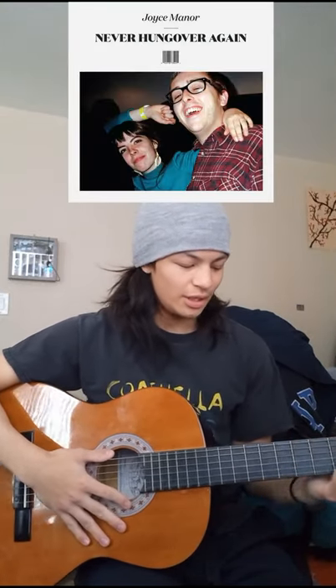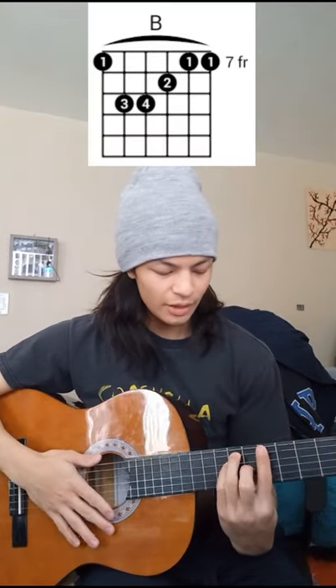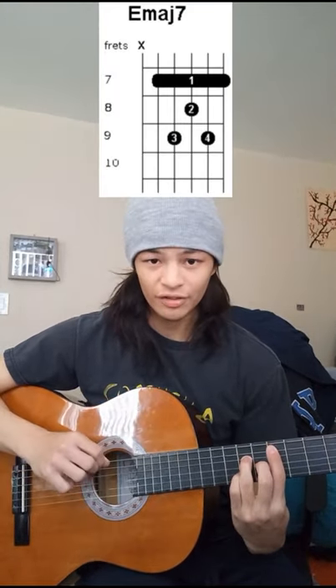Hi. I'm going to be teaching you how to play Choice Manners' Catalina Fight Song in less than a minute. This song mainly consists of two chords: the B major and E major seventh, and you can have the bass string ringing out.